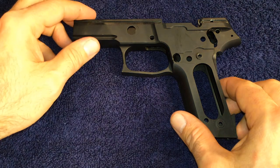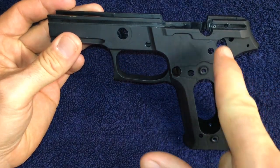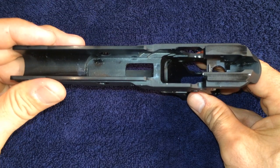This video begins with a completely stripped P226 frame. The fixed front ejector pin should still be on the frame and should not be removed.